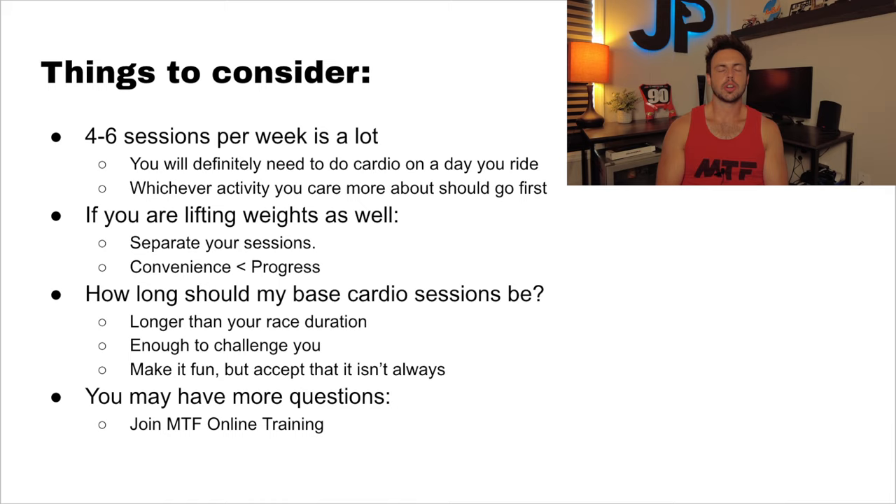So how long should your base cardio sessions be? My general rule of thumb is make it longer than your race duration. Think about a podium interview from one of the professionals — they just finished 30 minutes plus two laps, and when you talk to them, they're answering questions calmly. They're tired because they leave it all out on the track, but they could have gone much longer. So even when the race is 30 minutes plus two laps, pros do at least 35-minute motos and then hour-and-a-half to two-hour cycles — some teams even do three-hour cycles.